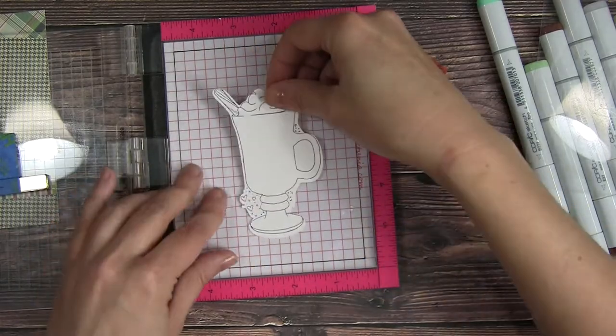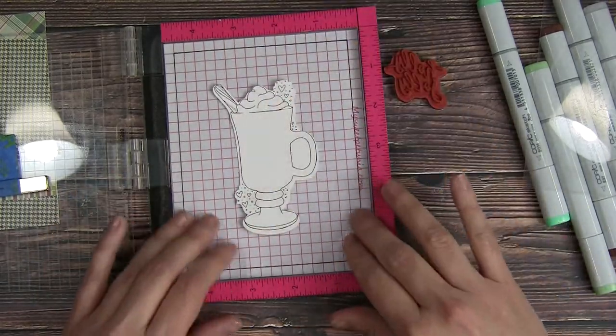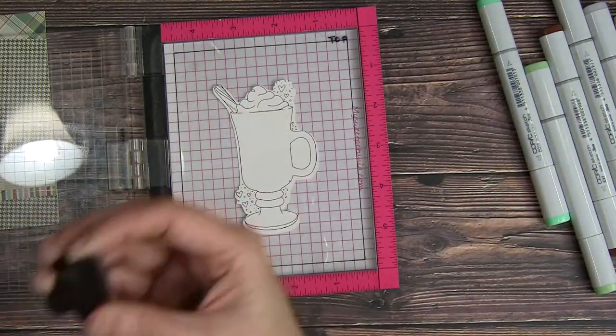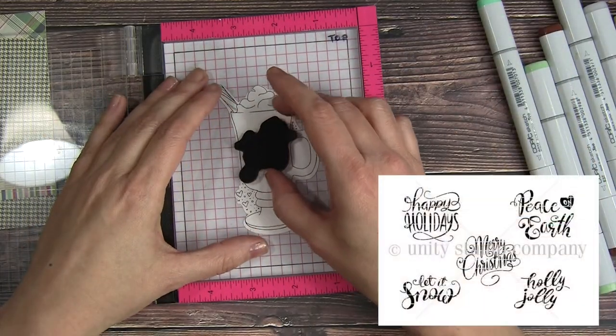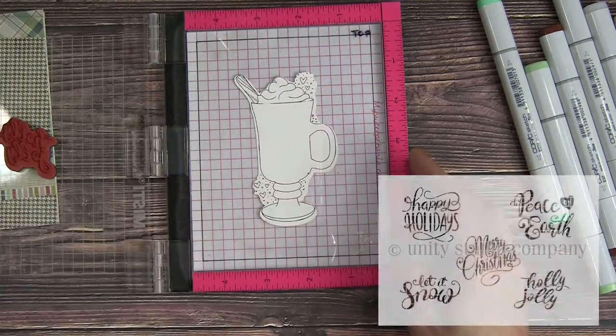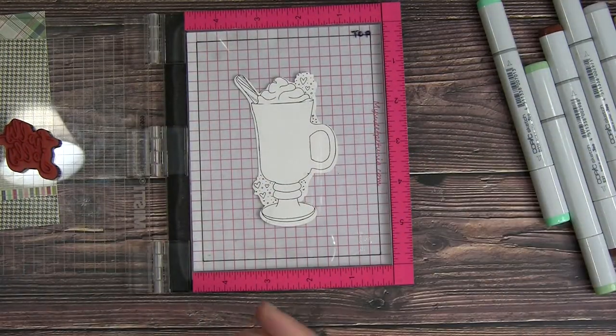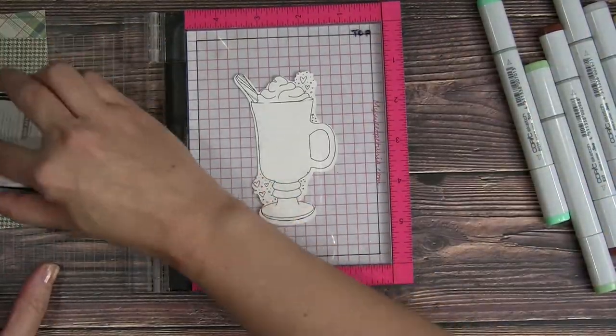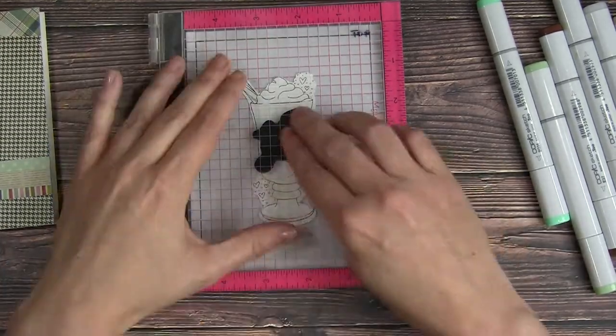I've already stamped out my coffee cup or mug and I'm just going to tack that down into my mini MISTI. I have a sentiment from the Glimmering Greetings stamp set. The Holly Jolly is the only one in this kit that actually fits within the mug, so that's why I'm using this one. I really love that Holly Jolly saying.